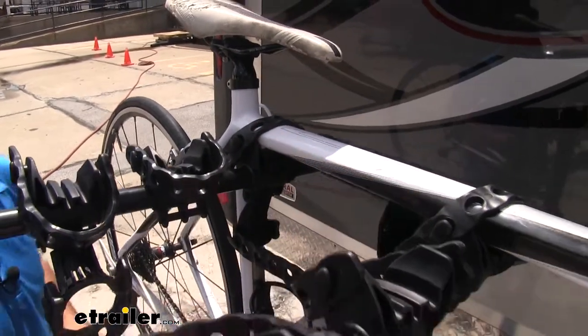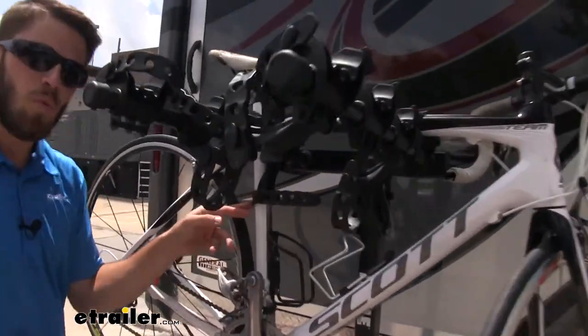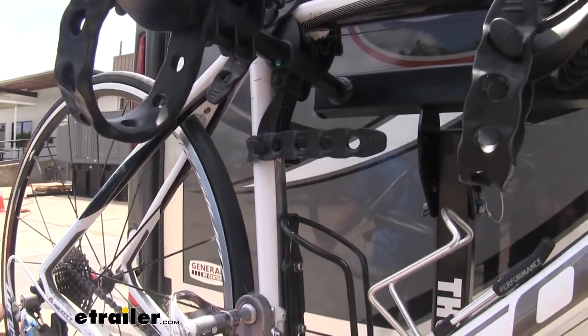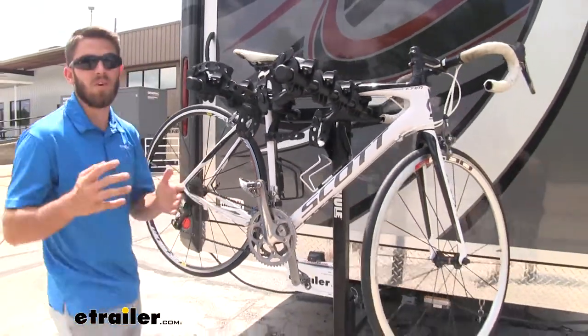So it's going to be two points of contact on top. The third point is going to be on the seat post tube down here, and that's going to be the anti-sway cradle. Now once we have that secure, that's going to help prevent a lot of the unnecessary movement from our bike, and help prevent bike-to-bike contact and bike-to-vehicle contact.